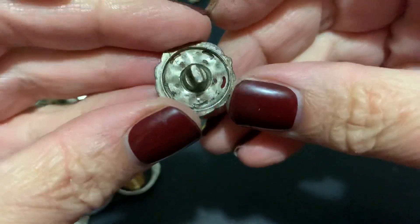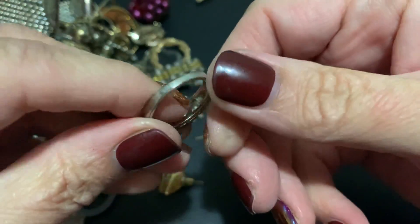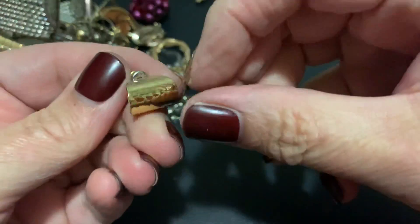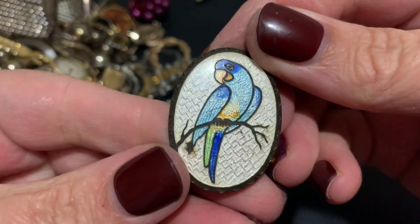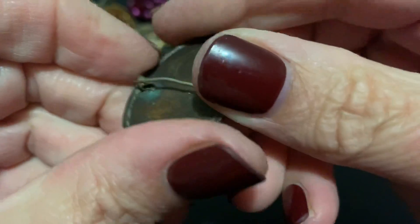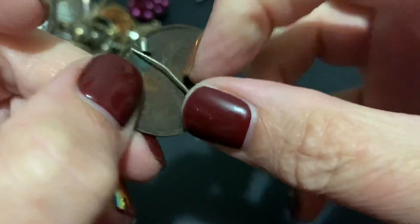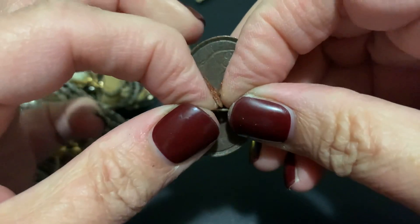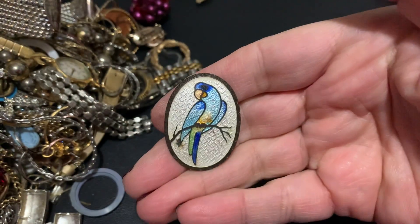Here we go — more. This looks like an old button. Oh, cute little ring — it's got a lot of wear on it. Oh, fits me! A little hammered earring. More of these watch things. Oh, what's that? Oh look at the enameled bird — how nice! Oh, it's like mangled. I wonder if my husband can take something and lift that up — that's bent, because this is pretty enamel work.